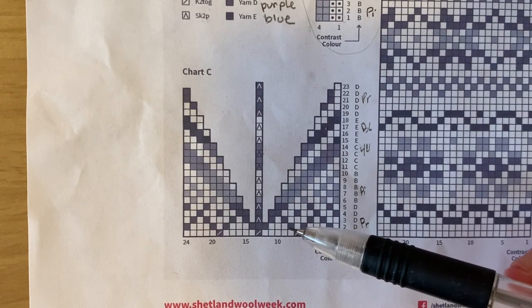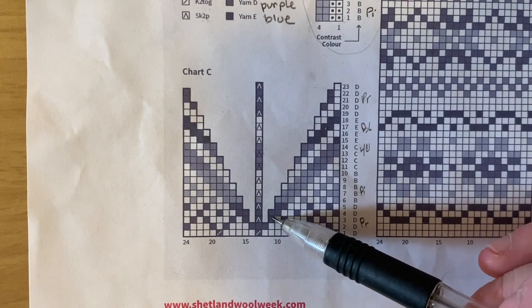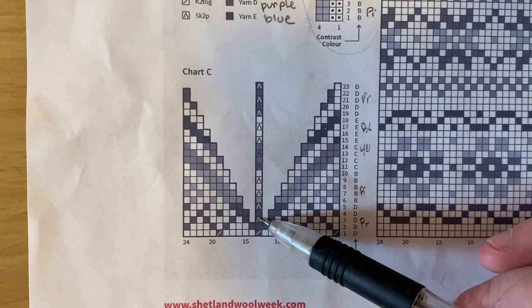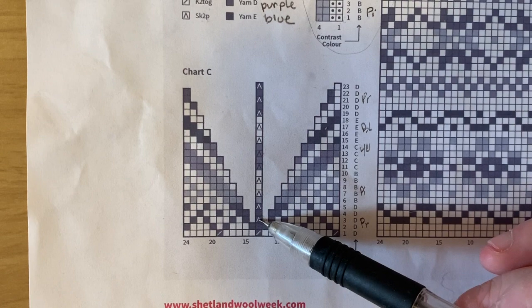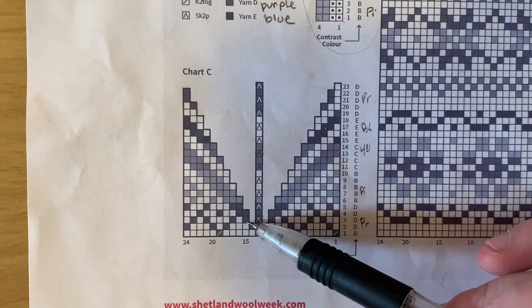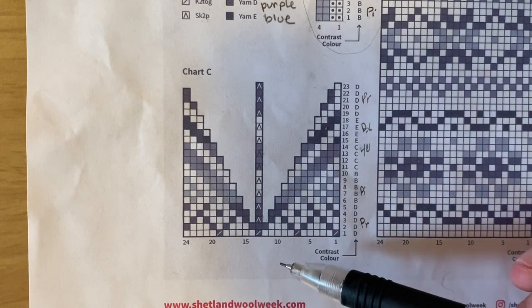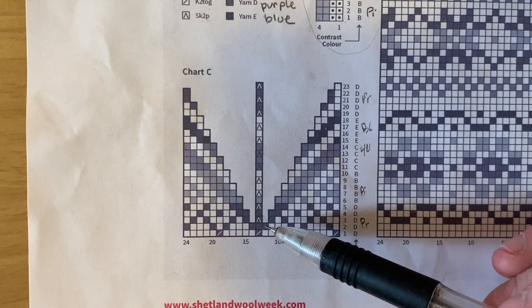We are about to start our clever little decrease. We are going to work in color work all the way up to right before the decrease, so your last stitch will be purple. Then we are going to work the slip one, knit two together, and pass the slip stitch over in purple, because that's what the little triangle box indicates — that's the color we are working it in. And then we're going to knit another purple. If you look at the picture at the top of the hat, it's the star point going in, and it's very clever how we hide our decreases in there.